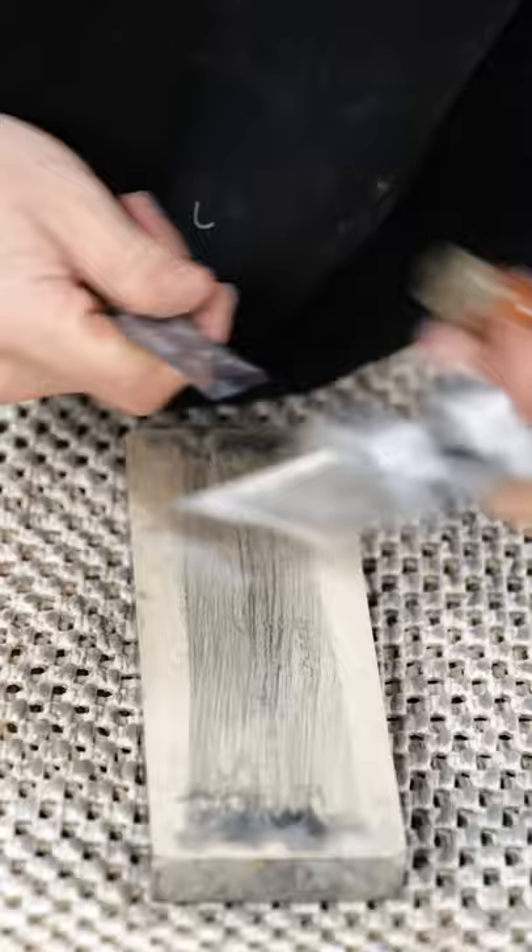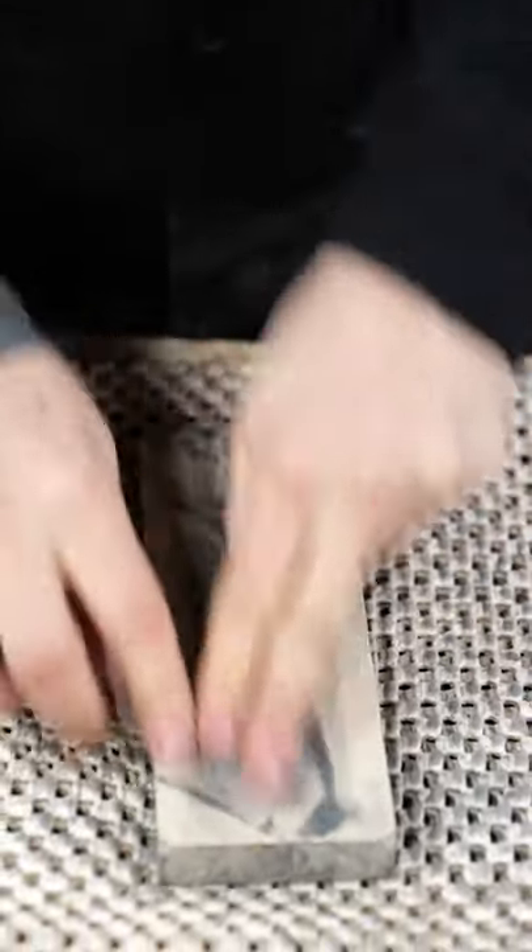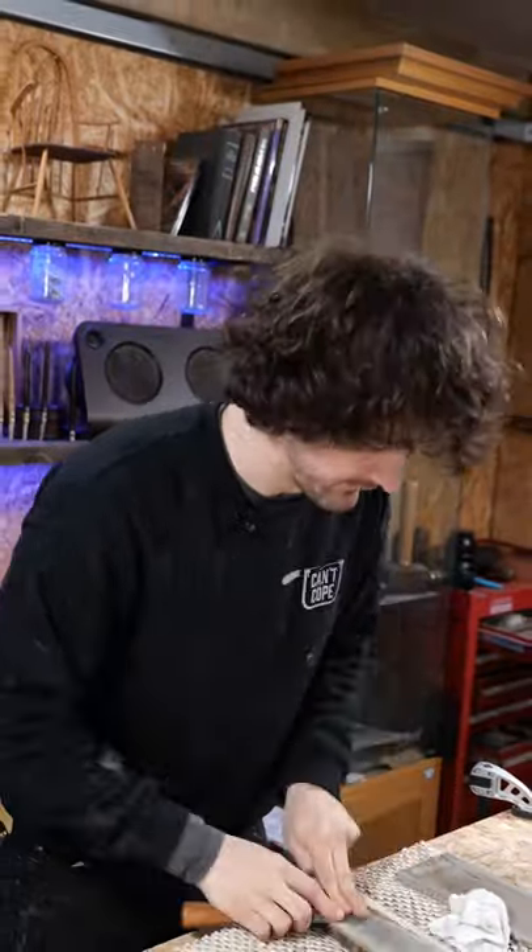Next, we need to remove the burr on the back of the blade by dragging it on and working it back and forth. Shouldn't take too long, seeing as we've already flattened the back of the blade.